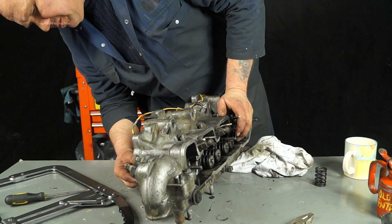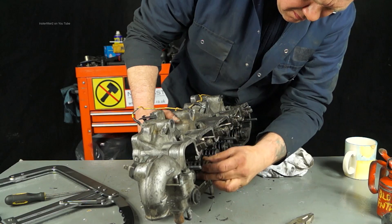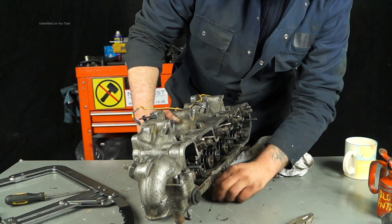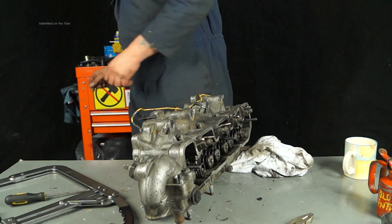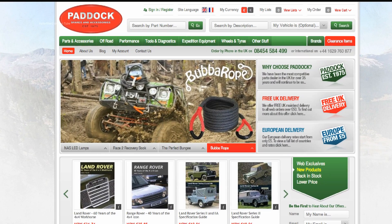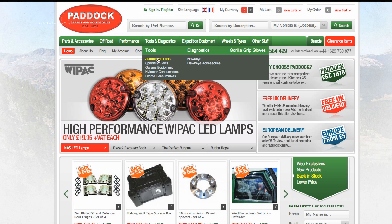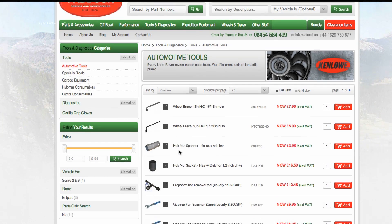After putting this tool through its paces — I've had this head to bits and put it back together again — it works well. It would find itself into a professional workshop with no problem, or onto an enthusiast's tool board in his garage. If you want one, drop on the Paddock website and get yourself one. It's value for money and you'll find them under tools as shown.